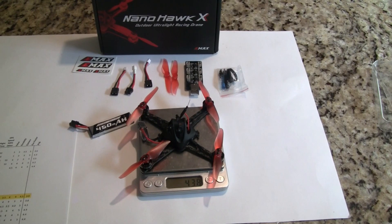Hi, this is John from Chicago and welcome to my channel. Today I'm bringing you the Emacs Nano Hawk X. This toothpick quad has been out for about three weeks, I think since the end of August.